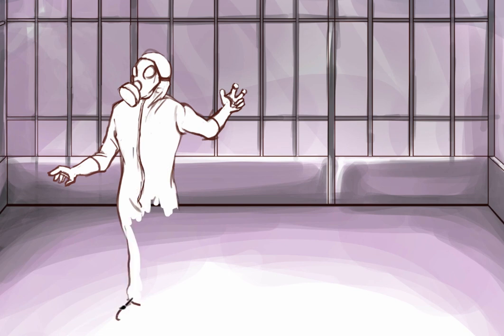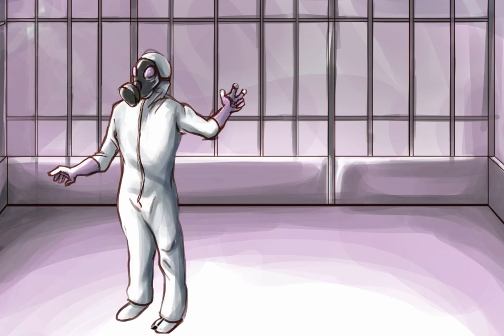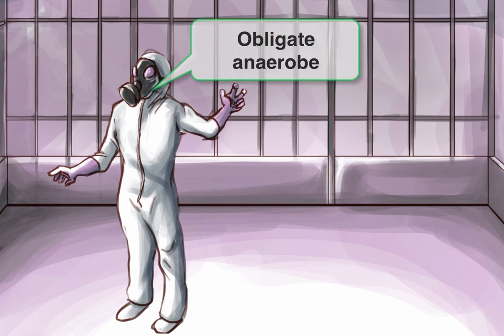Let's draw our first researcher. You'll notice he's quite suited up. This is to protect him from the many diseases they've given to their test monkeys, but it also has a particular meaning. The Clostridia are obligate anaerobes, meaning they cannot survive in the presence of oxygen. This gas mask will be our symbol for obligate anaerobe, and we'll continue to use it in future drawings.